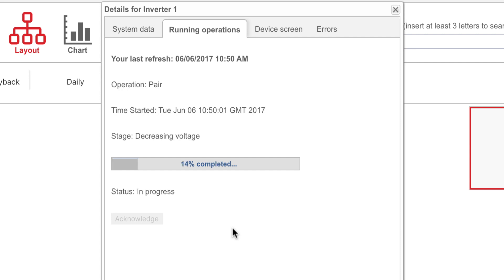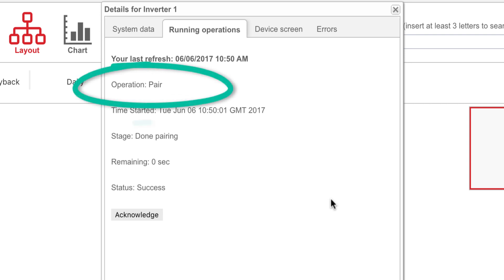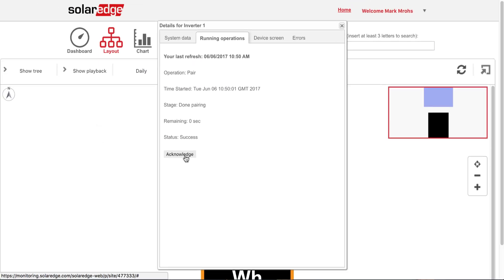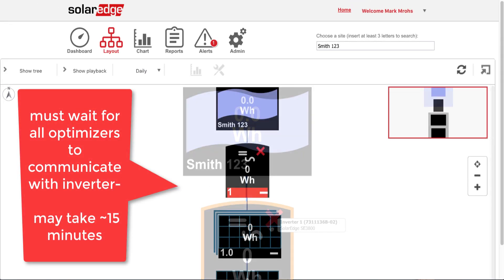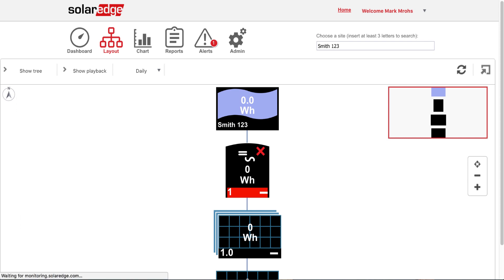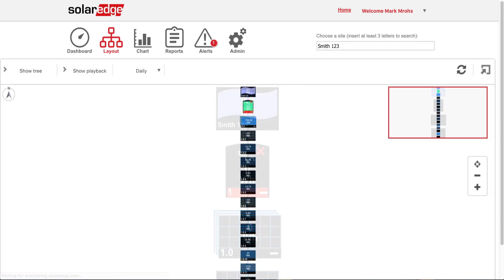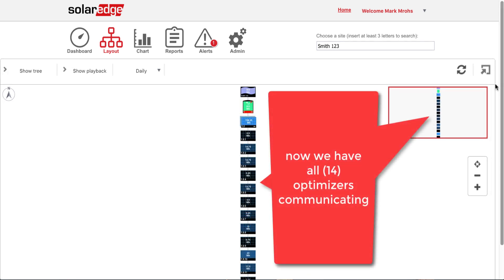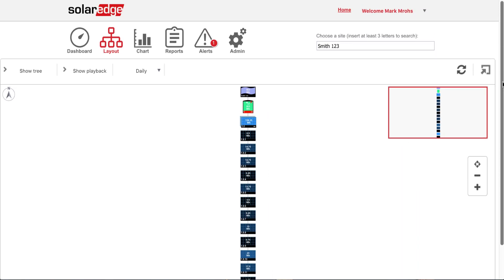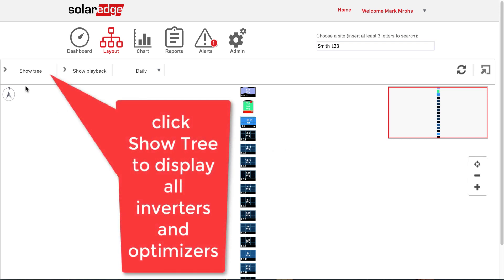You want to make sure when you're going through the solar pairing sequence — normally between the inverter and the optimizer. Now it says pairing, done pairing, success. We can acknowledge the pairing is complete. And now we see all 14 showing here. We'll scroll up and down just to show. We can come back over here and do Show Tree.